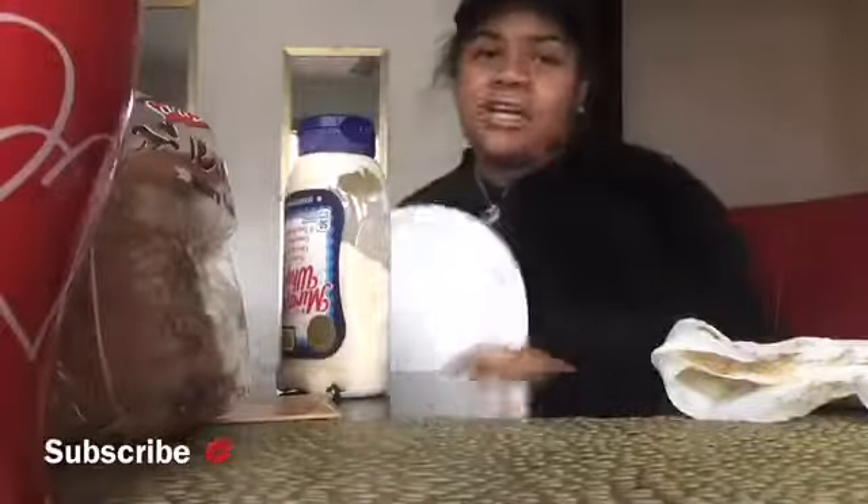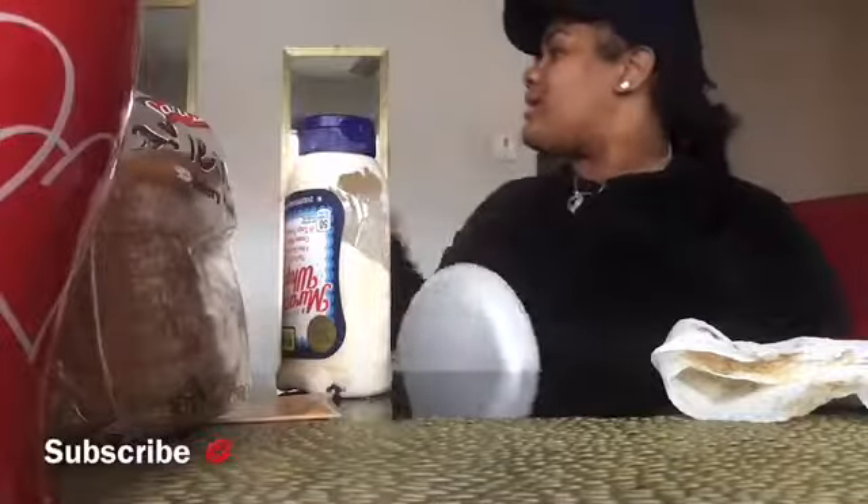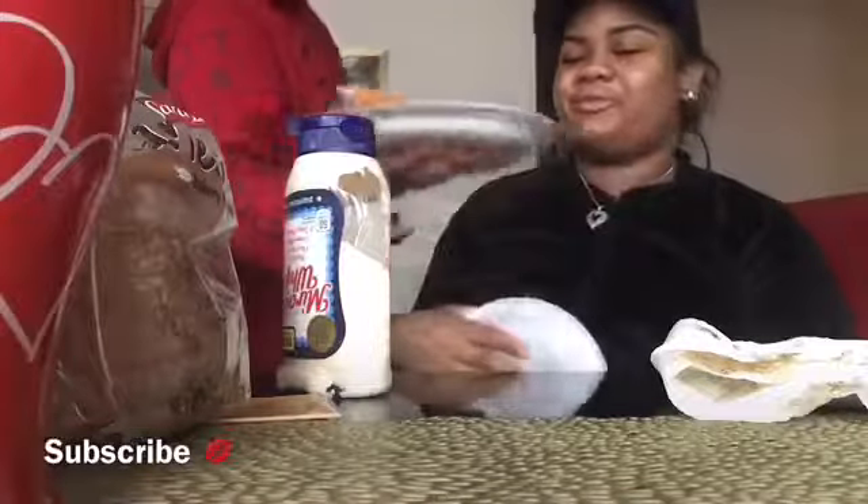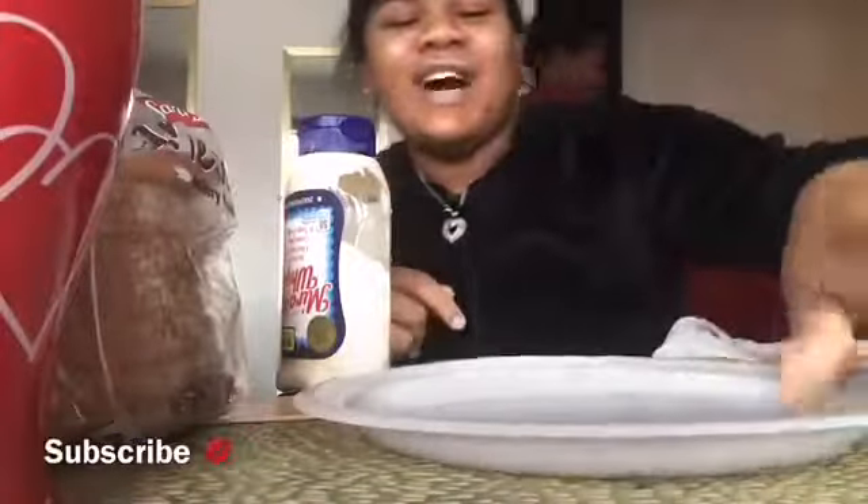I'll get back to you guys when it's all good. I finally finished the burgers — I only have my burger because the kids are leaving. Let me show y'all a burger real quick.